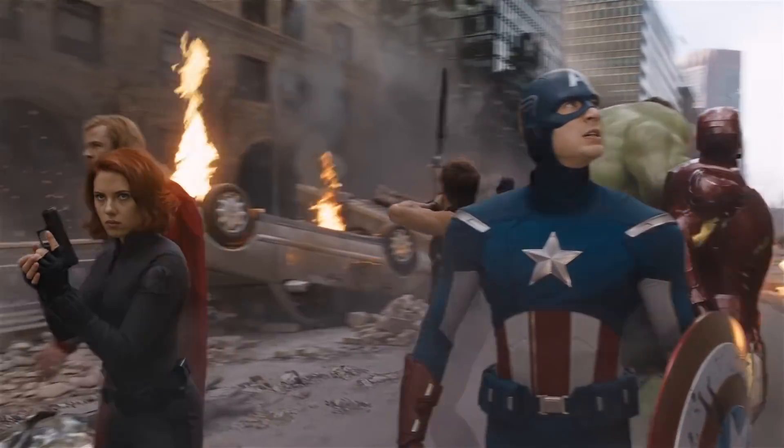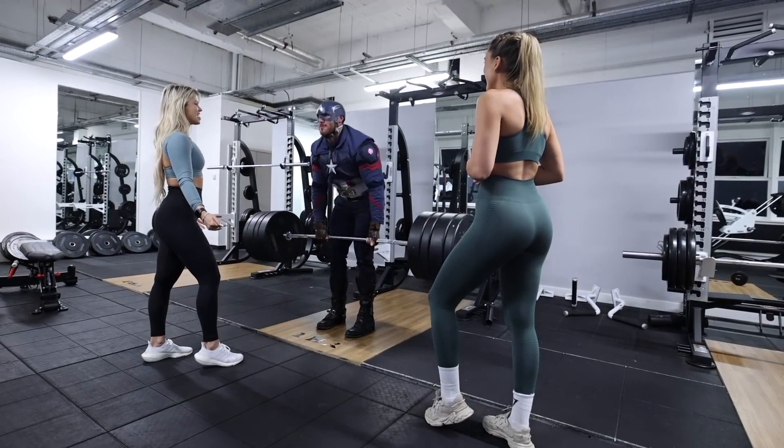Have you ever wondered what it would be like to actually be a Marvel character for a day? Never thought I'd actually have the opportunity to do this. I have no idea how today or what is about to go down is about to go down. Nevertheless, we're going to have fun with it because today we are going to be Captain America, Steve Rogers, Chris Evans, for a single squat, bench, deadlift session.